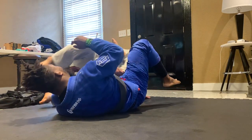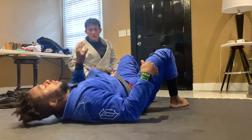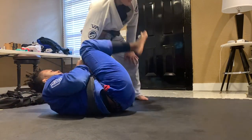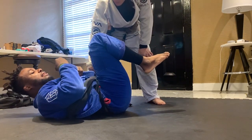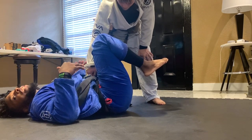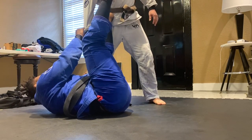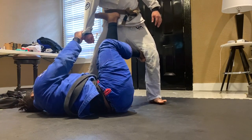Those are good options from omoplata. Now let's look at my other favorite transition. A lot of times I'm here in cross sleeve and I'll just hang out, look for that omoplata. It's a very hard position to pass once you let them get your arm across their body. Sometimes if he starts to posture up, one big move I like is to use my far leg to hook his far leg.